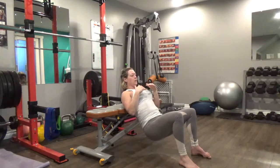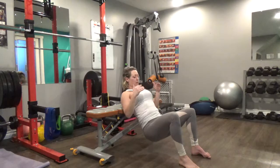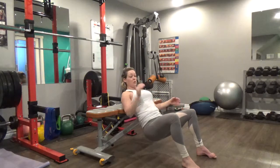I don't want to be too high up or too low down. I kind of want just that bottom part of my shoulder blade grasping and resting onto the bench. Now from here, our feet should be hip width, maybe shoulder width apart, but not too wide.